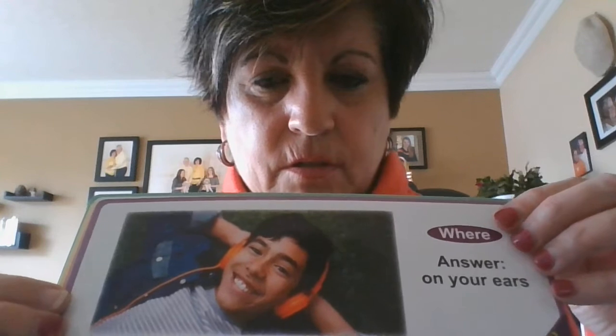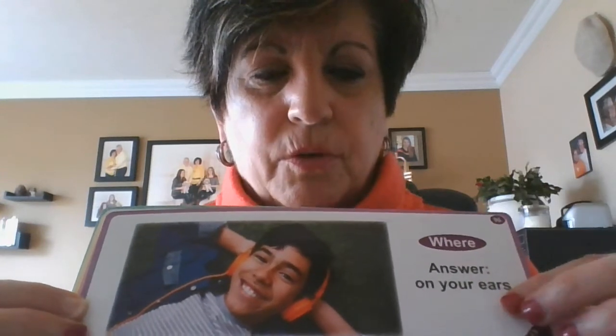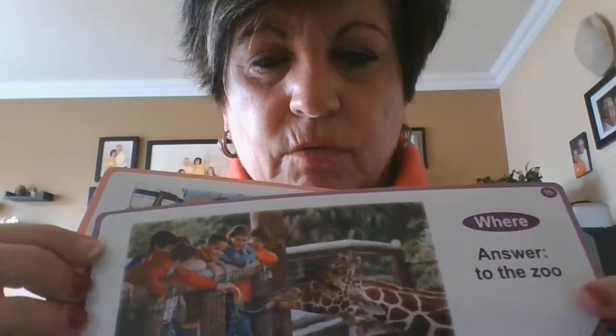This one is a where question and the answer is on your ears. Where do you put headphones? The answer is headphones go on your ears. Now you try — we have some giraffes at a zoo. The answer is "to the zoo" and it has to be a where question. Where did the kids see the giraffe?